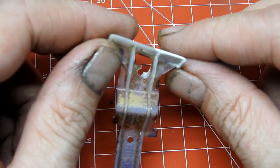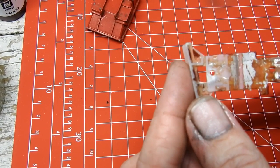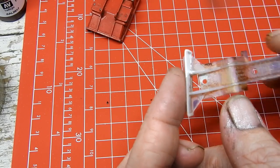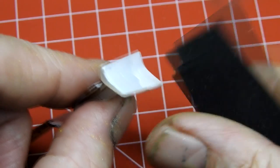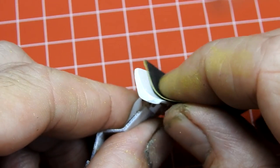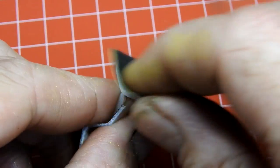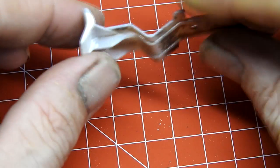I use some epoxy putty to fix the little broken part at the front. The front of the plough section is then given a coat of fine white primer, allowed to dry, and sanded smooth. Grey primer would have actually been better for this job but I'd run out.